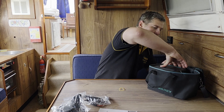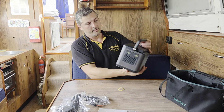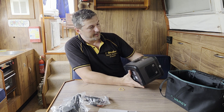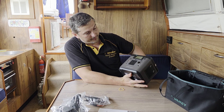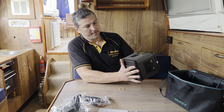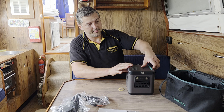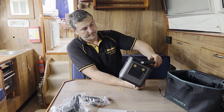Now let's have a look at the machine. I'm a little bit surprised because it's exactly the same size as the S160, and that one has only 222 watt hours. So this one is more than twice the capacity but in the same form factor. And even the weight is not very different.